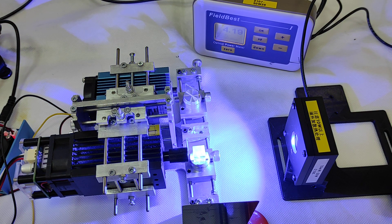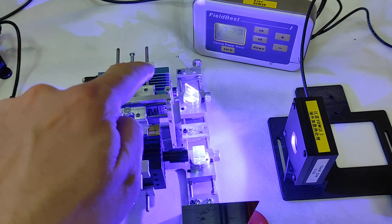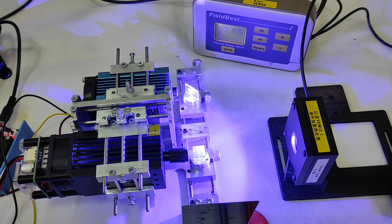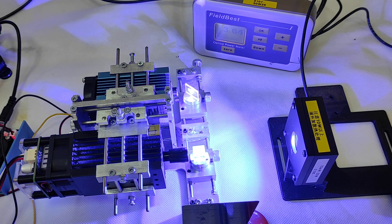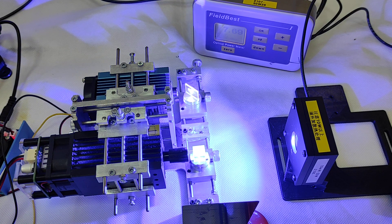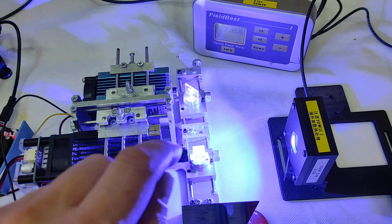Now let's turn on the second laser. You'll see the power from the second laser — it will also be around 4 watts. Now let's turn on both. We have double power, getting closer to 8 watts. We tested these lasers before and they give around 4.5 to 4.8 watts each, so we do have some losses on the PBS and the mirror.